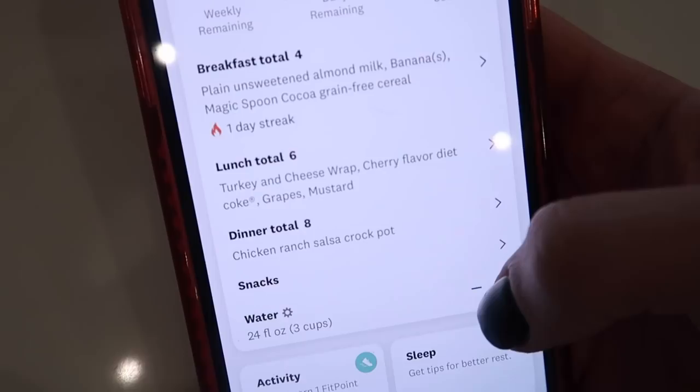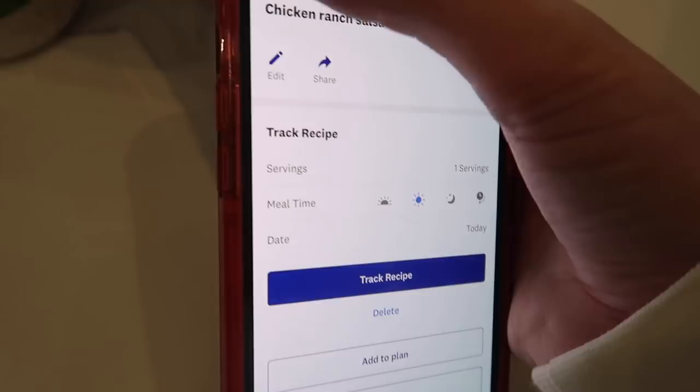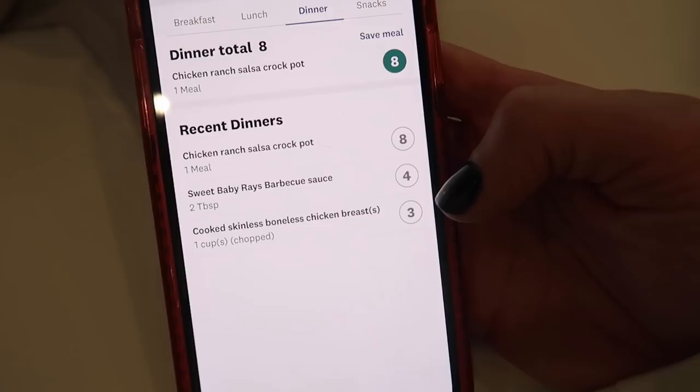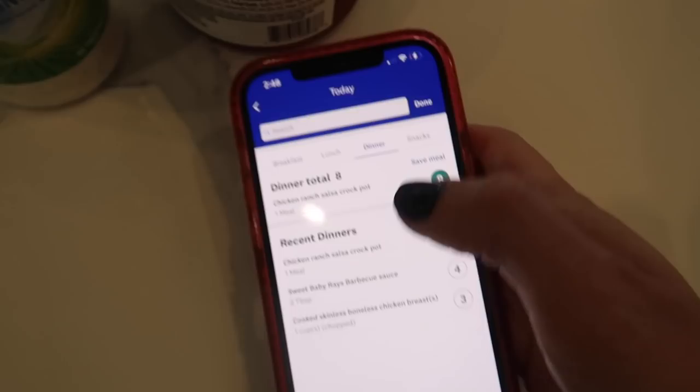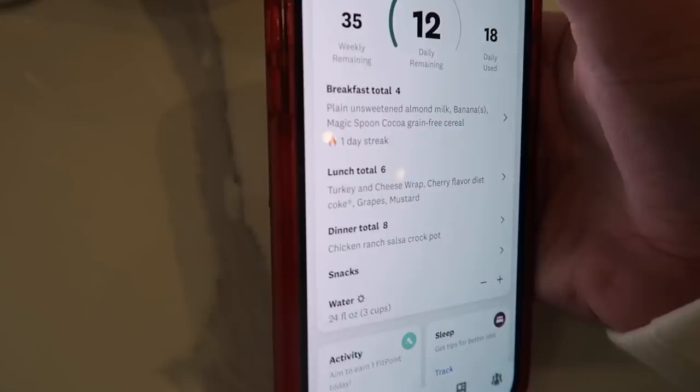I wanted to show you guys how I'm tracking this recipe tonight. I've put it in my recipes — if you go to recipes and then 'created by you,' I created this recipe and called it chicken ranch salsa crock pot. You can put in how many servings you are having; I'm going to have three servings tonight. It's eight points because I'm having three taco shells. I only had to input the chicken and the taco shells — the rest of the ingredients are zero points. The salsa is zero points, the ranch seasoning is zero points, so I only had to track the chicken and the taco shells.